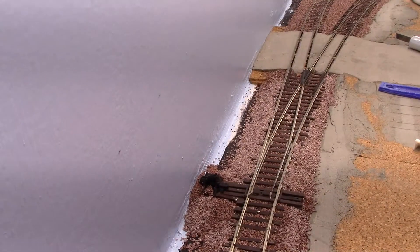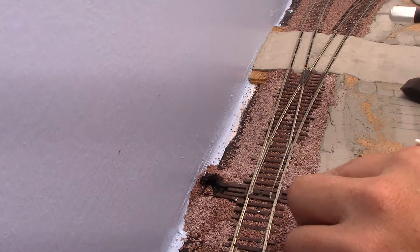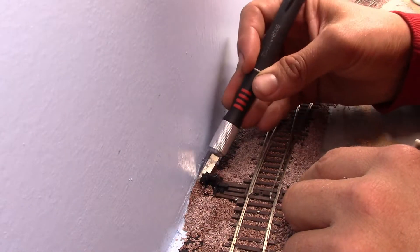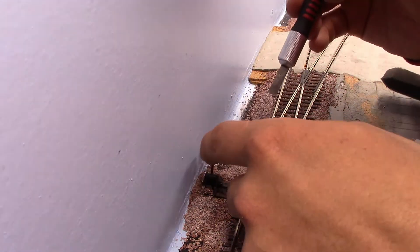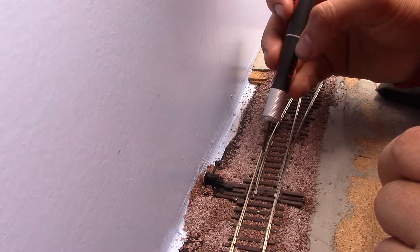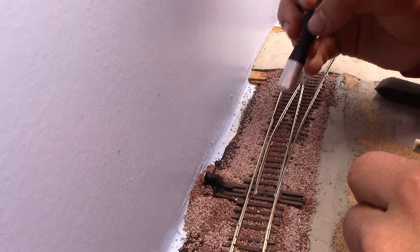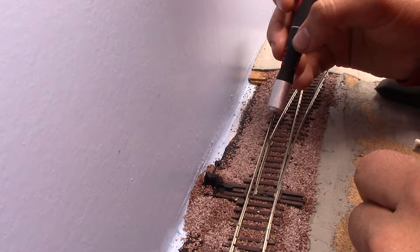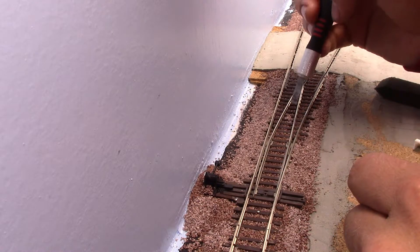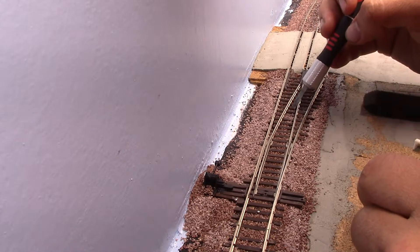I forgot to start recording this one, so I've already got most of the ballast in. It's just the same process as before. Once again, I'm being extremely careful to make sure that there are no granules that could get in the way of the points, because that is by far the most important part — making sure that there are no granules where they could cause trouble.